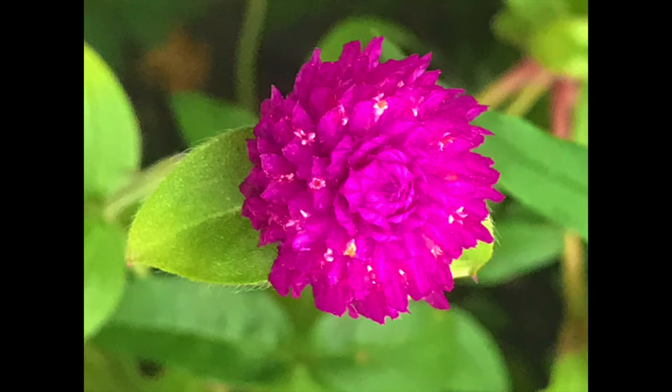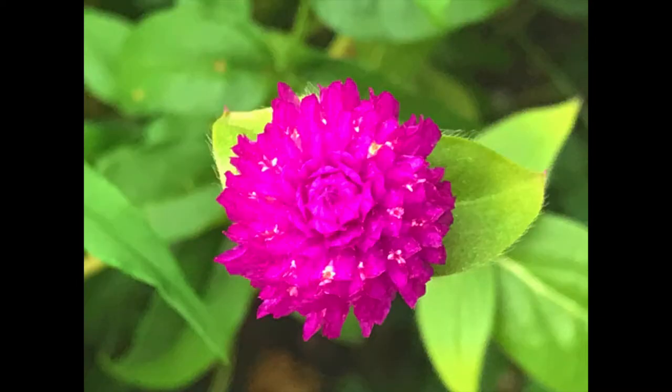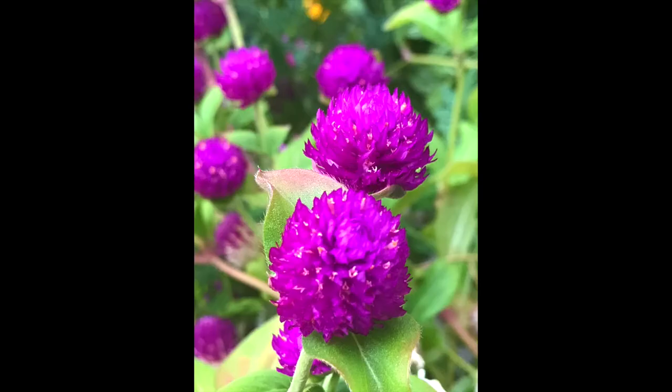I'll show you how to make gonfrina tea. We'll try with fresh flowers and one with the dried flowers that I saved from last year. These flowers are very healthy, they have a lot of health benefits.